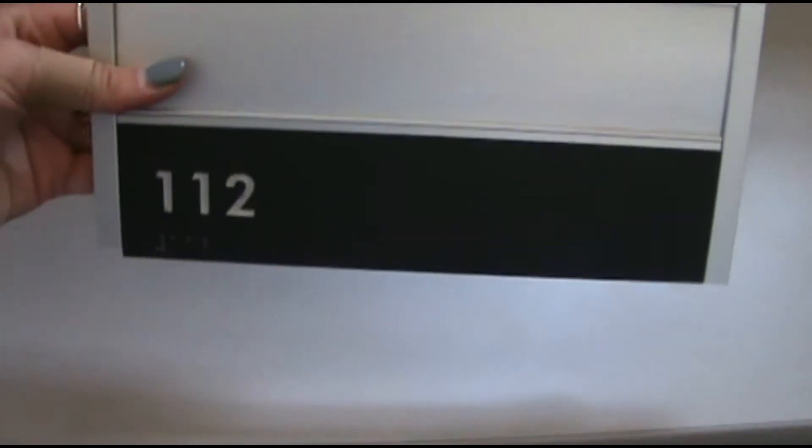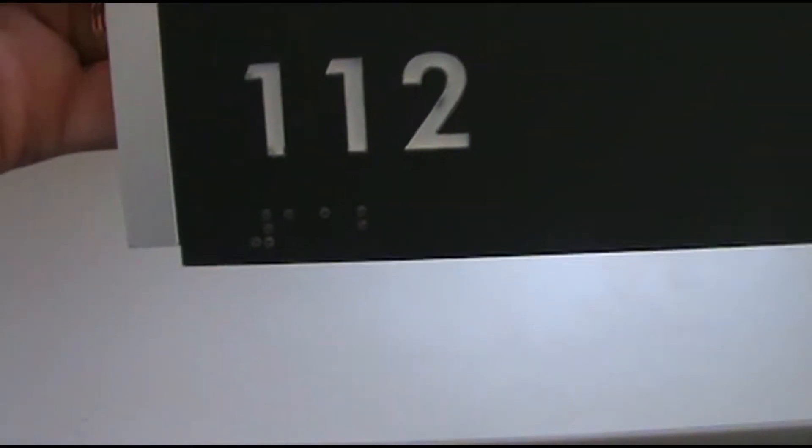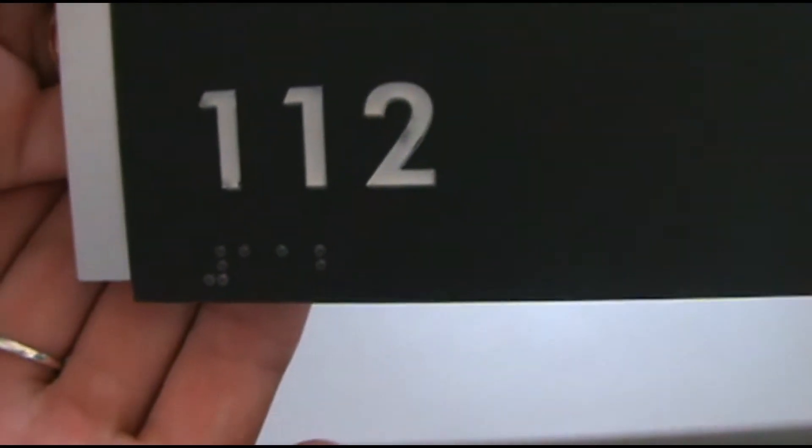This happens because the box that your order has been shipped in got uneven pressure put on just the end cap, causing it to be pushed down or up.